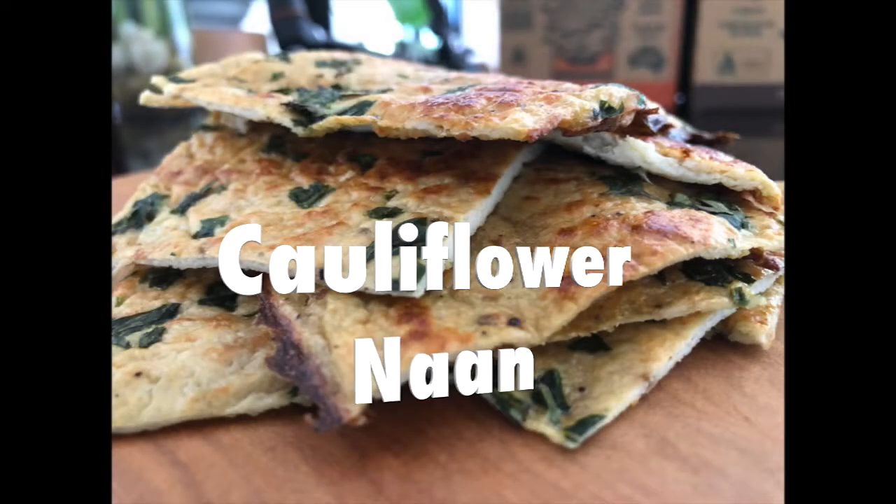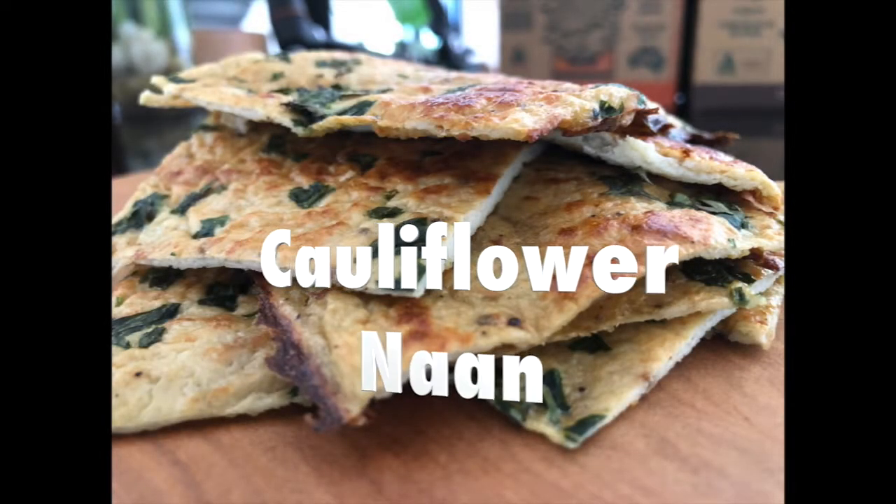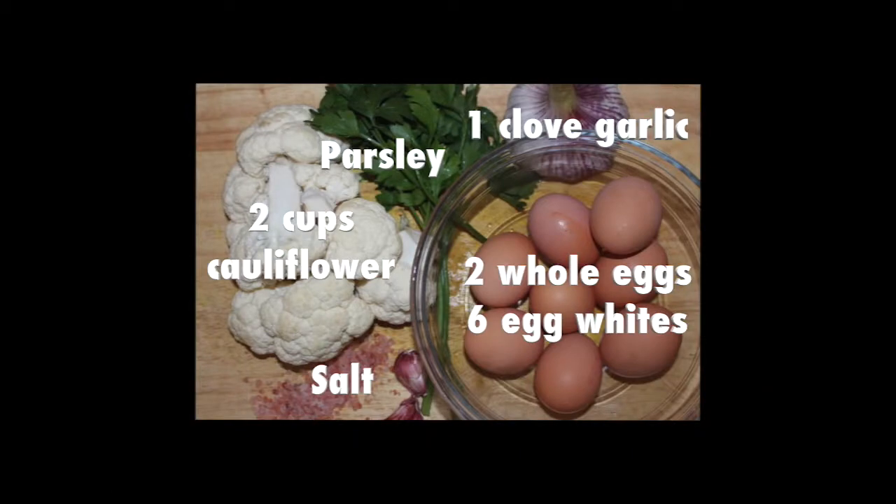Welcome everyone! Today's recipe is a cauliflower naan bread. We're using simple ingredients, and firstly you need to preheat your oven to 200 degrees Celsius.